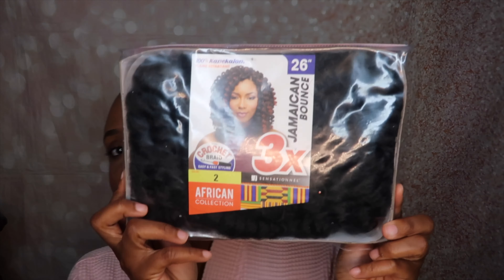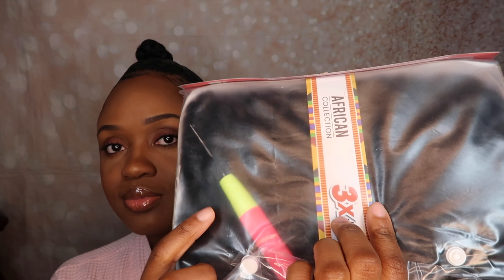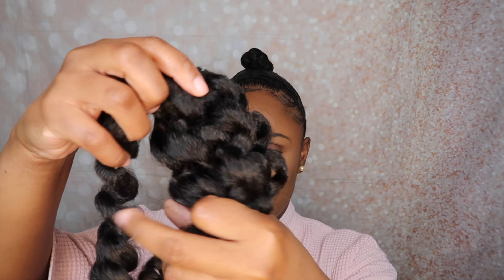So as you guys can see, my hair is nice and set. Now I'm going to be using the Jamaican Bounce crochet hair. I used this hair in a couple of tutorials ago and I bought this pack from Amazon — it came with two packs and I was able to do two styles with it, which is super great. It comes with three bundles in each pack and each bundle has 14 pieces of hair.